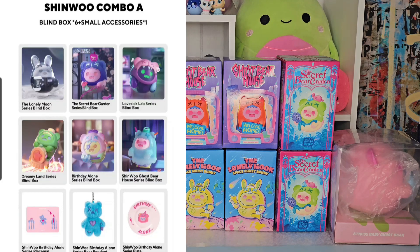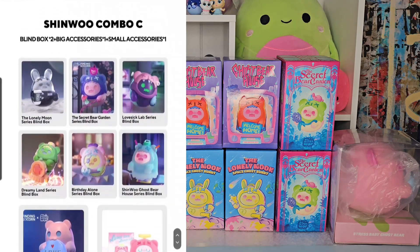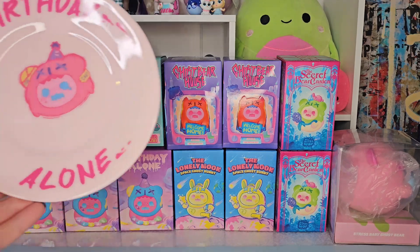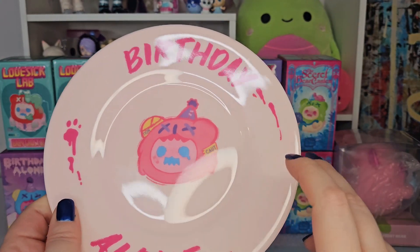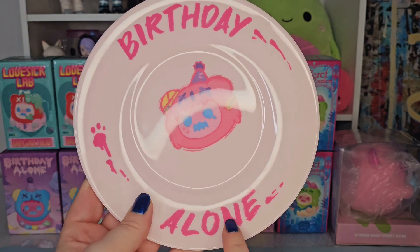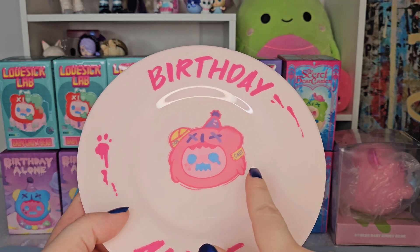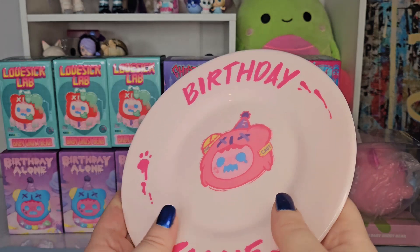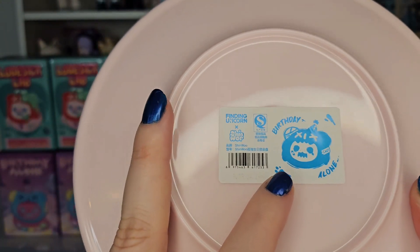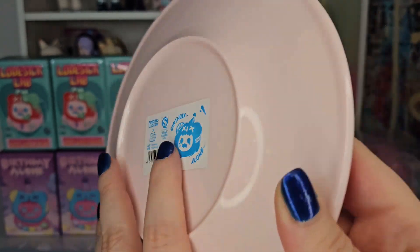I got their Chinoo gift box 2.0, which came with one of three different combinations. I ended up getting combination A, which included six Chinoo blind boxes and a small accessory. The accessory that came with mine was this birthday alone plate — it's like a pink hard plastic and it says 'birthday alone' with pink frosting drippings, also the paw print of one of the ghost bears, and features the caution ghost bear right in the middle with a little party hat on. On the back there's a sticker with the Finding Unicorn and Chinoo tag.